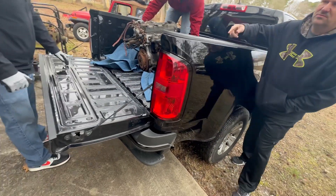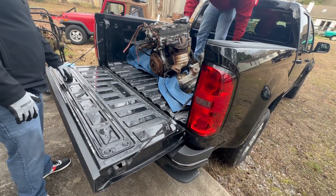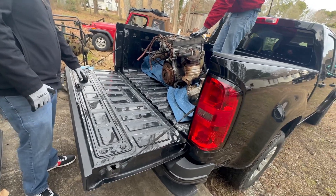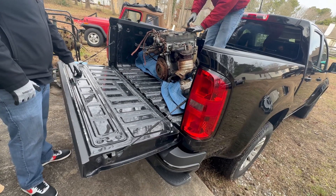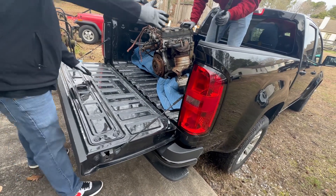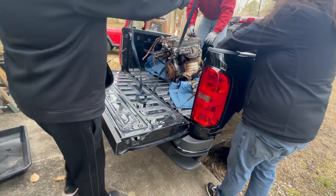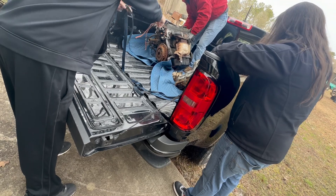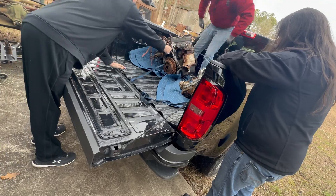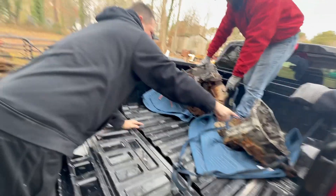I got that blue ratchet strap down here. You can lay it on it, that's not gonna hurt it. Do you want to spin it around and rest it on the transmission? You got a hook over there Billy? You go through that bracket right here — put this through that bracket and then hook it here.